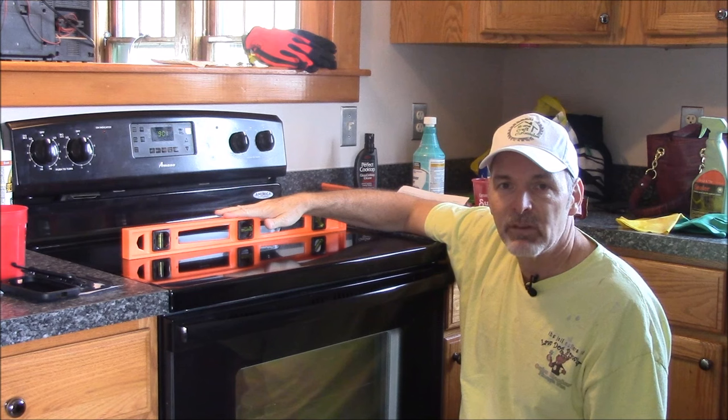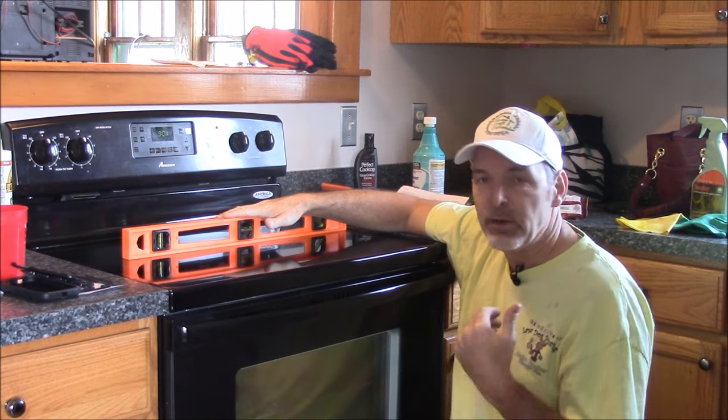One last thing — you just want to level your stove, make sure it's going to operate right, and you're good to go.